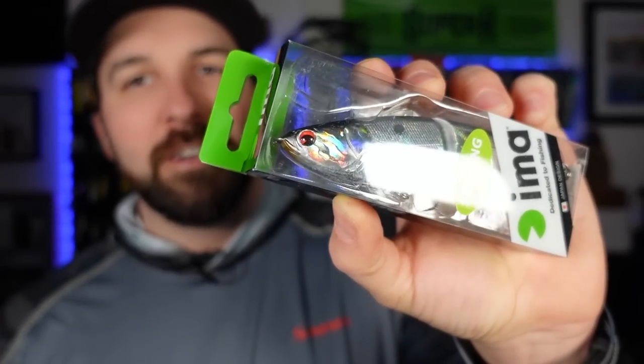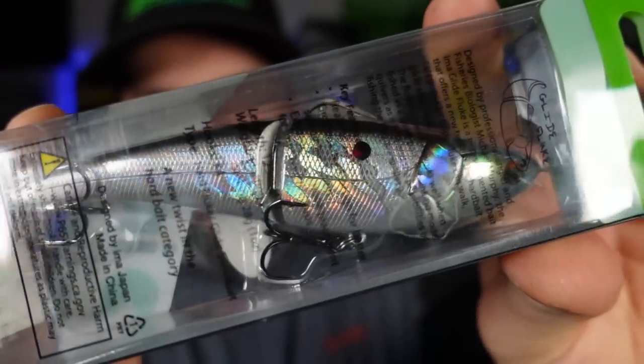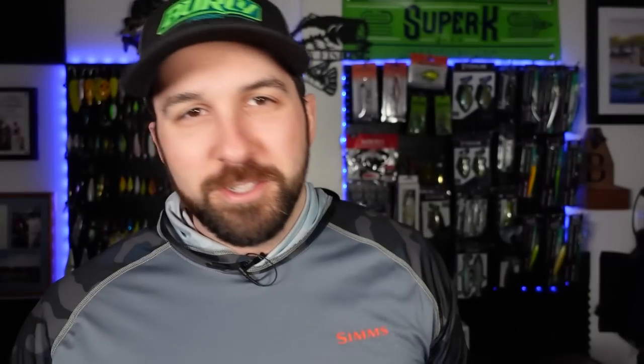First up, we've got the Ima Glide Bait. I'll work on my pronunciation, but look at that — the flash to it. That's fantastic. I promised Chaz I wouldn't take these out of the box, so I'm holding to my word here — this is his stuff. But if you guys listen to the podcast at all, you know that Chaz really only talks about glide baits, swim baits, and fishing shirtless and shoeless because he's a weirdo. But we love him.